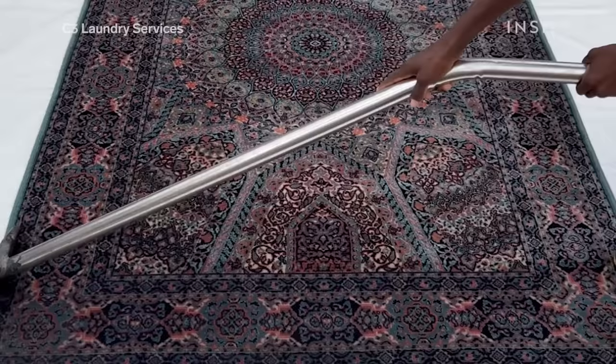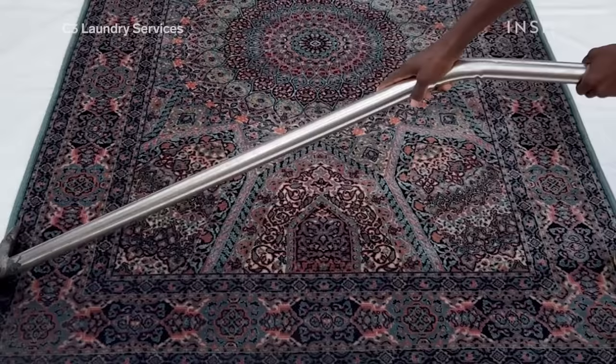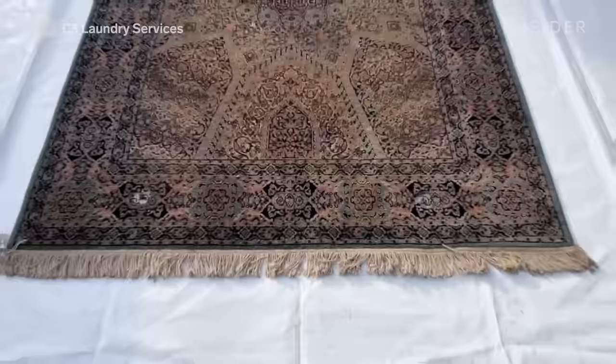Some people use a centrifuge machine that spins all the water out. I believe those who use that machine don't have great weather where they are. In my country the sun is always out, so it helps dry the rugs quickly.